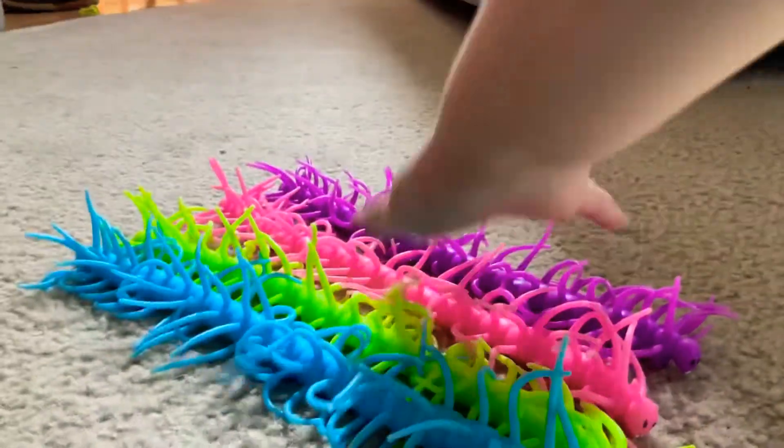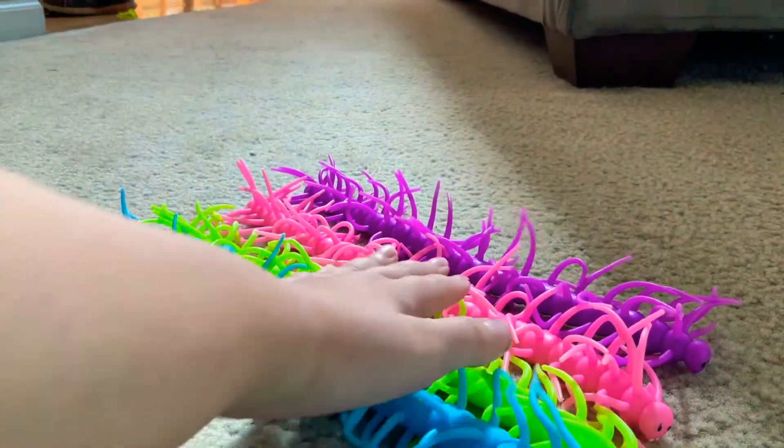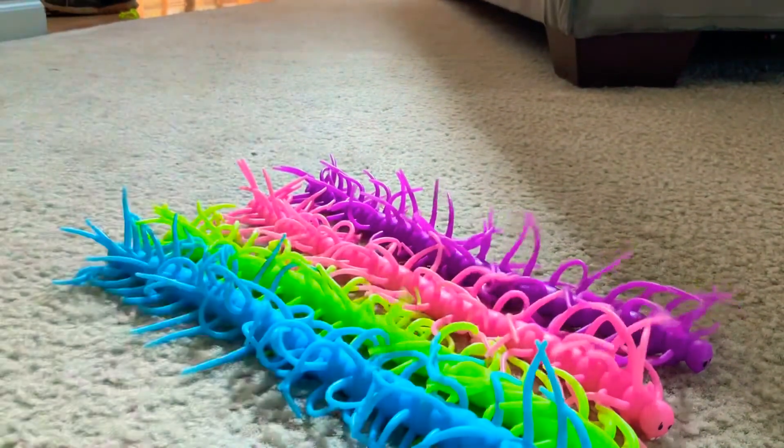Wiggly Caterpillars — I love them, 10 please. I love these so much. This is actually blueberry, lime, strawberry, and grape.